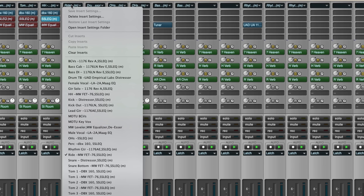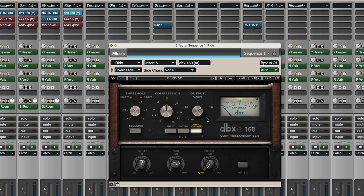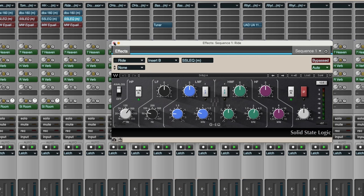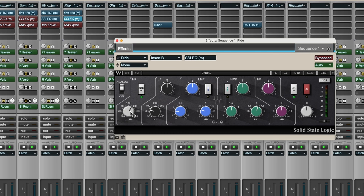Over here on the ride — guessing probably sort of the same thing. Let me take a look. It's a little bit different — no, it's pretty much the same. I've got the DBX compressor, SSL EQ, same kind of stuff. Looks like almost a copy of the hi-hat EQ for that ride. That's the spot mic on the ride, by the way.